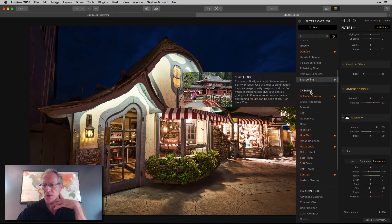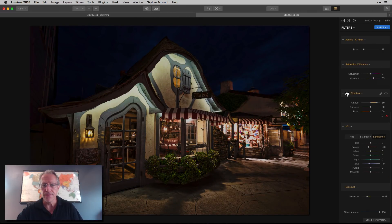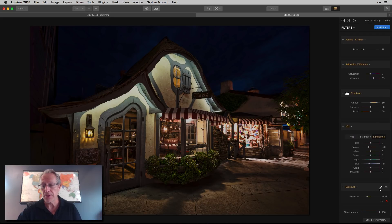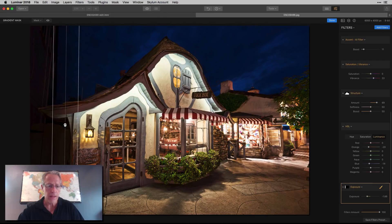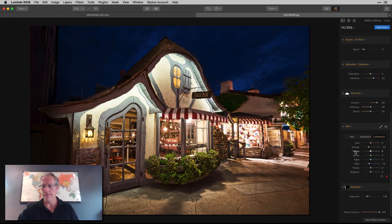In Luminar I can also darken an edge by adding an exposure filter and using a gradient mask — just drag it in from the side rather than painting it in. Slide the gradient in from the side, darken the exposure to the level you want, and it's a good way to darken that edge area without having to manually paint the mask.